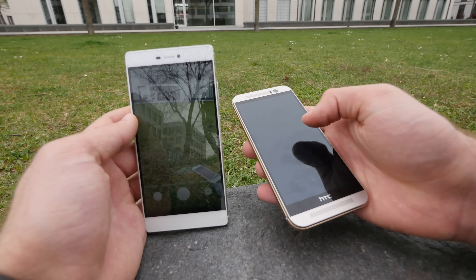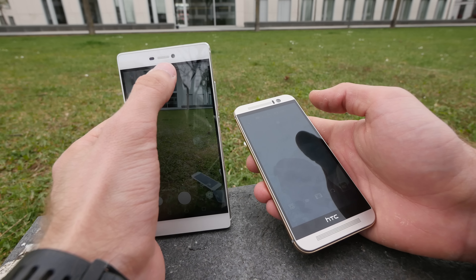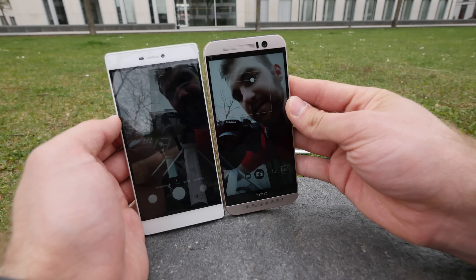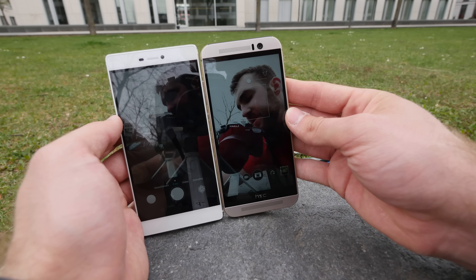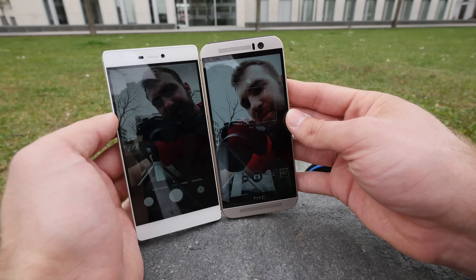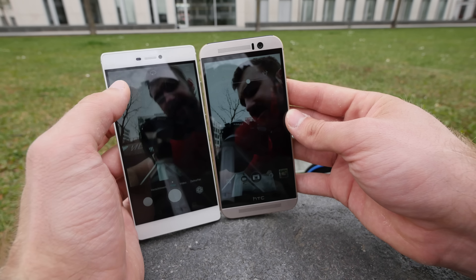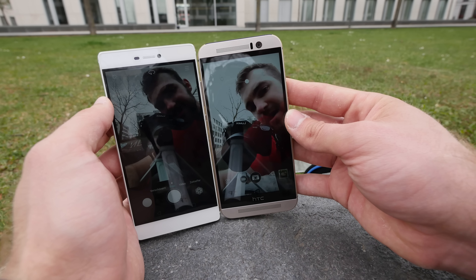Let me turn around to selfie mode on both devices. In selfie picture mode, the wide angle is a little bit better on the HTC. You can also see that the quality on the Huawei is not as good with its 8-megapixel front camera versus the UltraPixel 4-megapixel front camera on the HTC on the right.